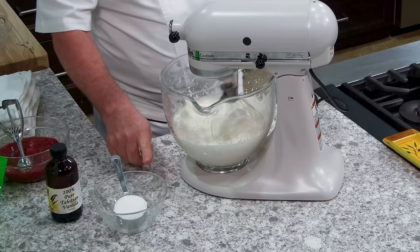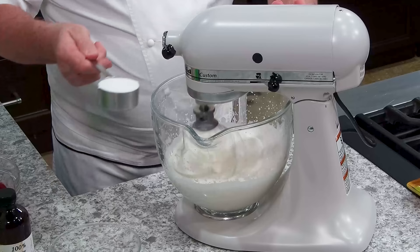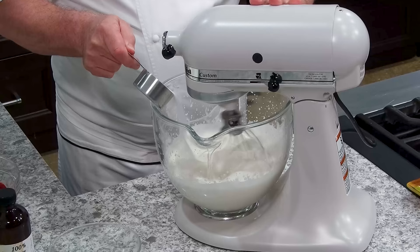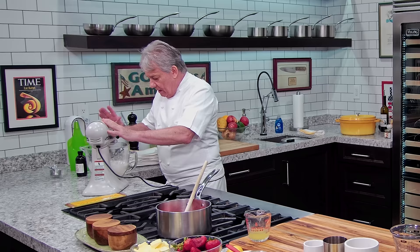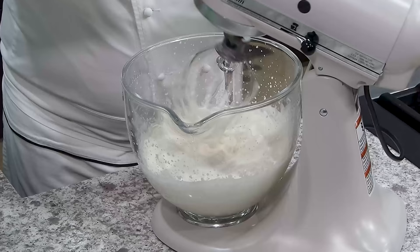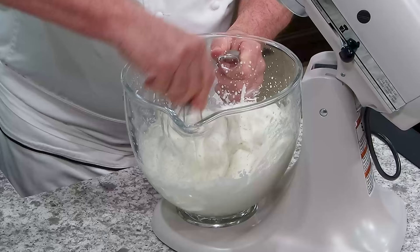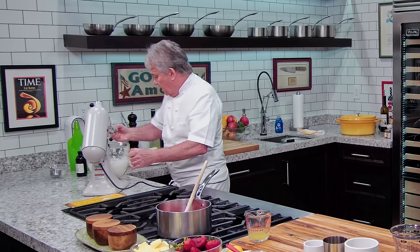I've got a third of a cup of sugar. I'm going to wait for the cream to start beating a little bit — I don't want too hard a peak. I'm using sugar, but you can put condensed milk also — it gives a little more body. White chocolate works great too, it's up to you. I'm staying with it the whole time because I don't want to make butter. I'll sometimes just finish it by hand — I don't want to overdo it.